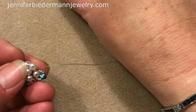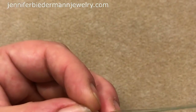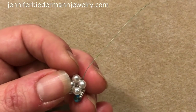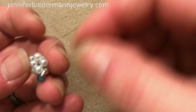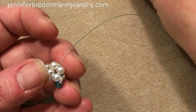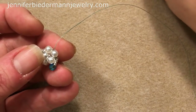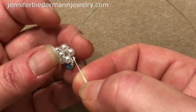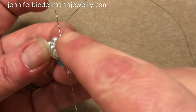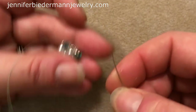Pick up an 11, go through the next pearl — just fill up that gap there. Now we're doing that again: pick up three 15s, a bicone, and three 15s. Coming out of this pearl, going in the opposite way to make a circle, then picking up an 11 and filling up that little gap there.